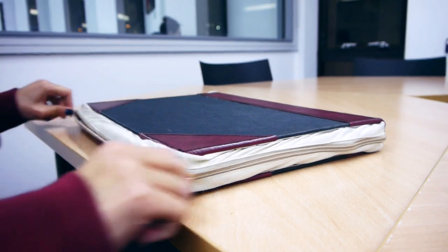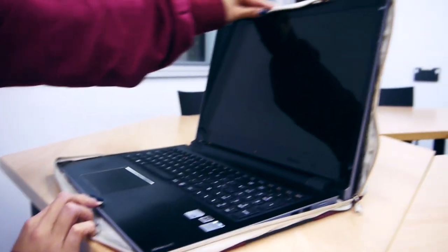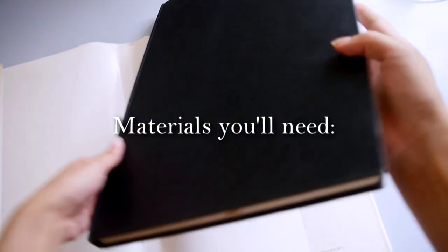Hello everyone! I decided to make my very own laptop case for my new laptop, which has a zip and opens up along with the laptop, so it's very convenient.